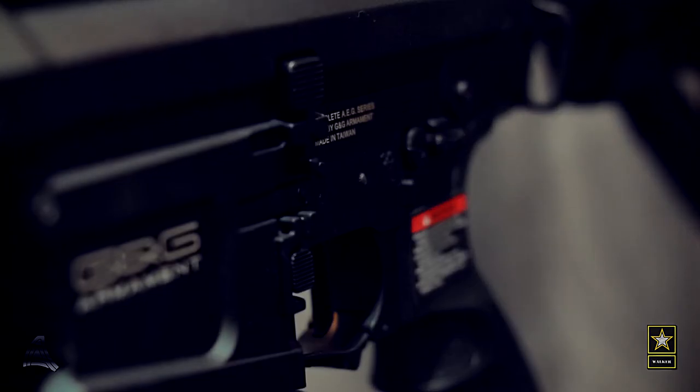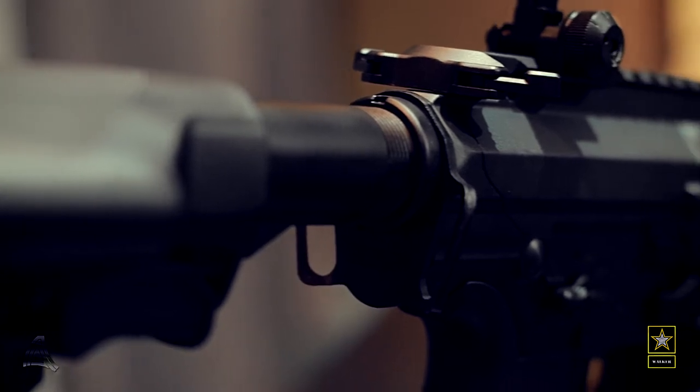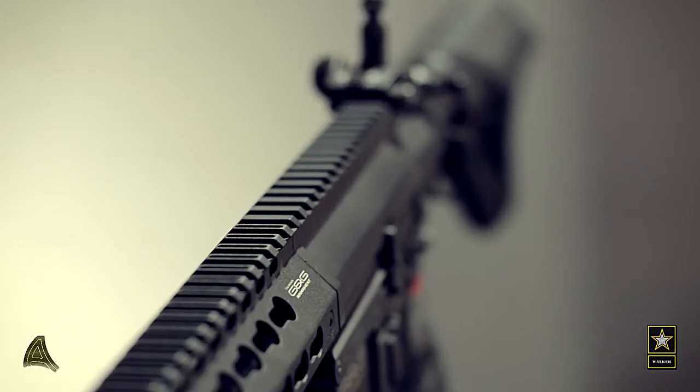This rifle features full ambi controls, including the mag release, the bolt release, and the fire selector, which you'll find on both sides of the receiver. The receiver has a billet aluminum design and features a very aggressive style.